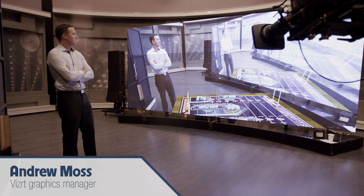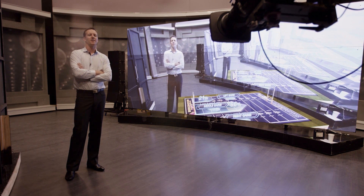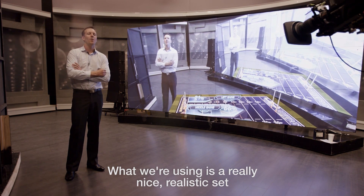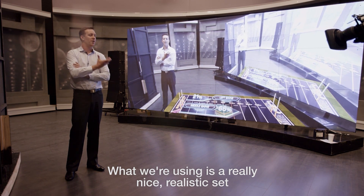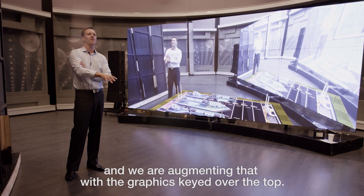The big picture idea is that we're utilizing virtual graphics in the way of what they call augmented graphics. We're not in a virtual studio as people might be familiar with. What we're using is a really nice realistic set and we're augmenting that with the graphics keyed over the top.